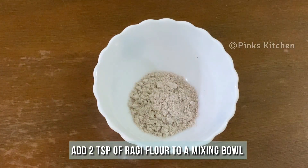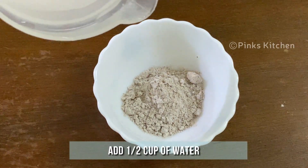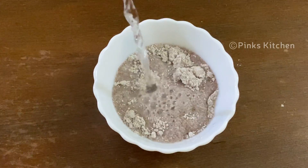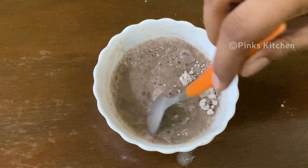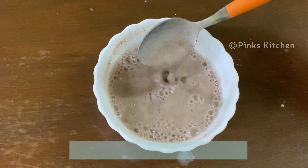To a small mixing bowl, add 2 teaspoons of ragi flour and half a cup of water. Mix it well — make sure it's lump-free. Now we have a lump-free mixture; keep this ready.